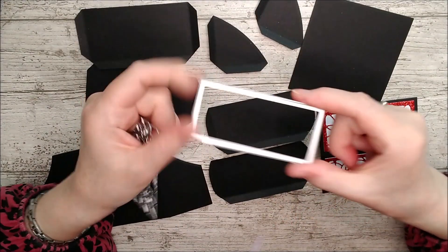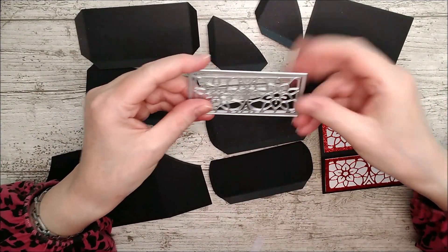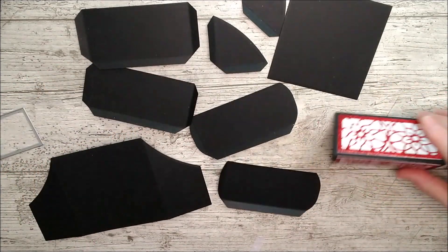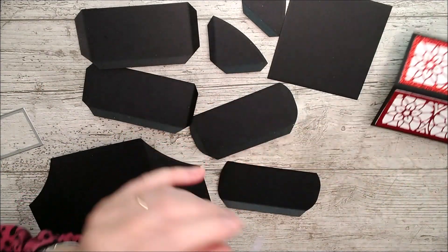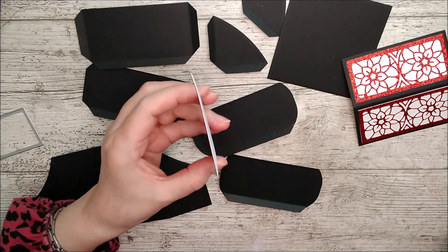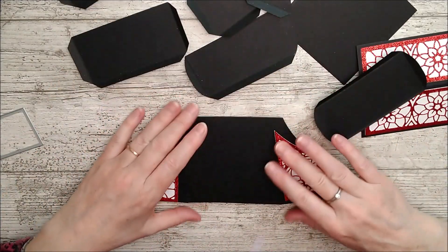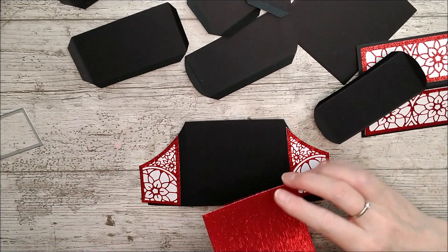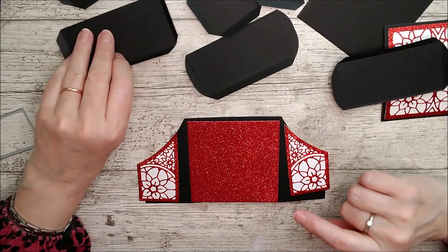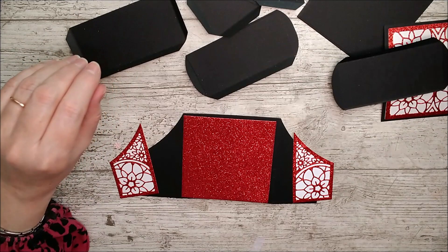I've used the plain panels to cut out white card, then taken the decorative die and cut it out in red glitter card. I've glued the red glitter card patterned piece on top of the white one and glued the white one on top of the roof part — done that twice to make this little piece. I've done the same with the other panels: cut the basic shape in white with one die, cut the decorative layer with the two dies together. I cut an index card shape to go on the back there to cover it as well.